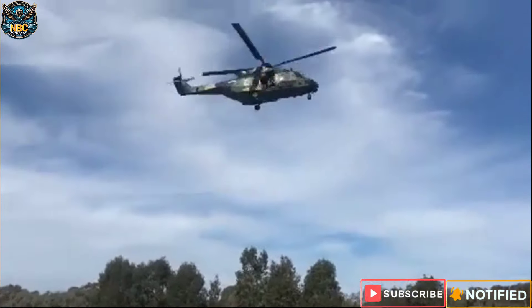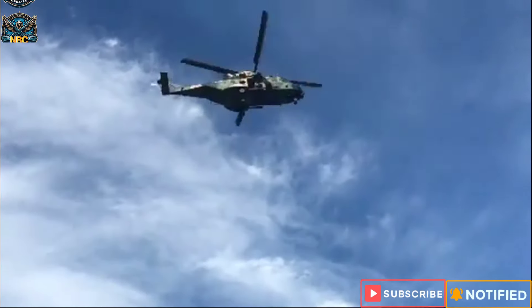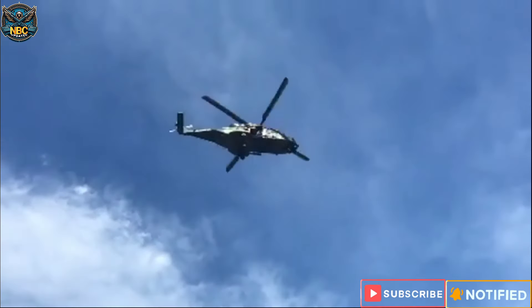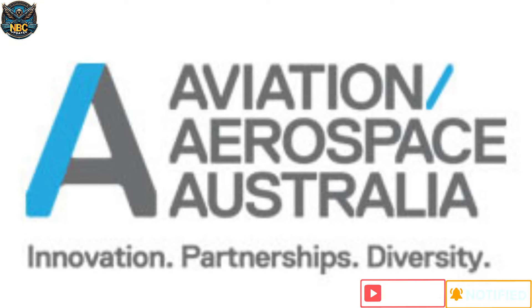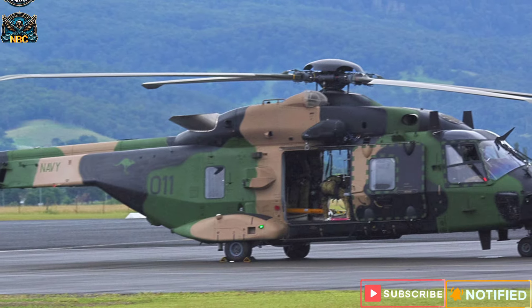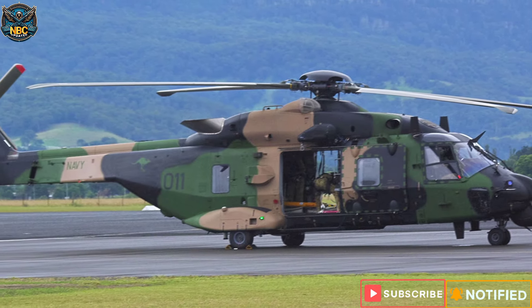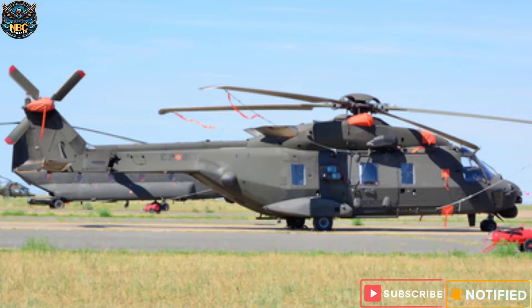Hello and welcome to this video where we will explore the history, design, features, and role of the MRH-90 Taipan, a medium-sized twin-engine, multi-role helicopter manufactured by Australian Aerospace, a unit of Airbus Helicopters. We will also discuss the problems and issues that the MRH-90 Taipan faced and the reasons why it was replaced by the Black Hawk and the Seahawk.